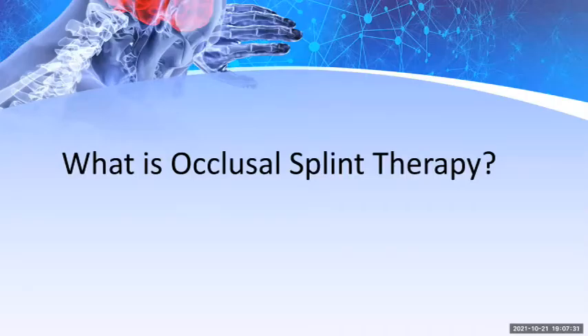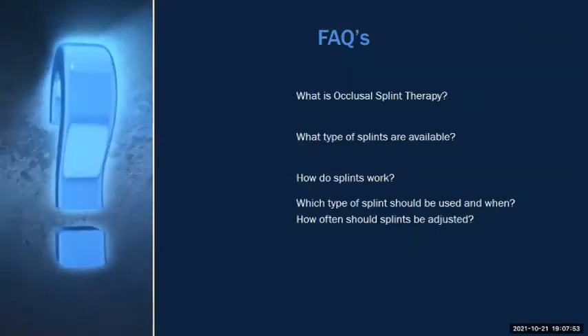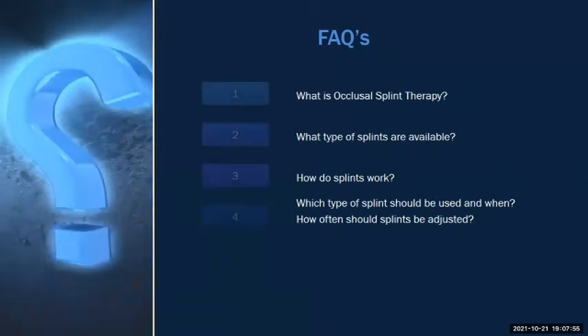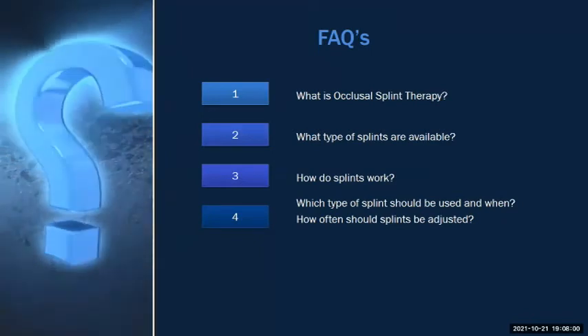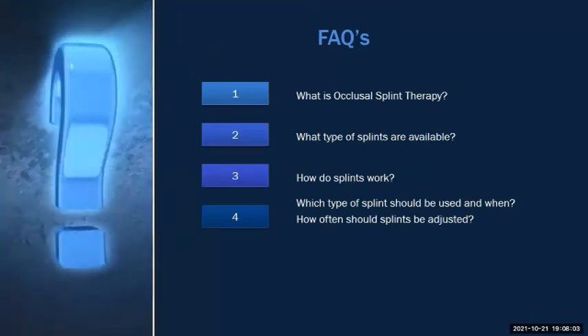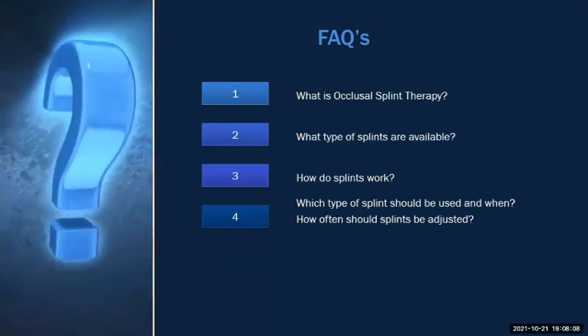What is occlusal splint therapy? From Inside Dentistry: occlusal splint therapy may be defined as the art and science of establishing a neuromuscular harmony in the masticatory system by creating a mechanical disadvantage for parafunctional forces with removable appliances. A properly constructed splint facilitates a mutually protected occlusion. We'll cover FAQs including what types of splints are available, how they work, which type should be used, and how often splints should be adjusted.